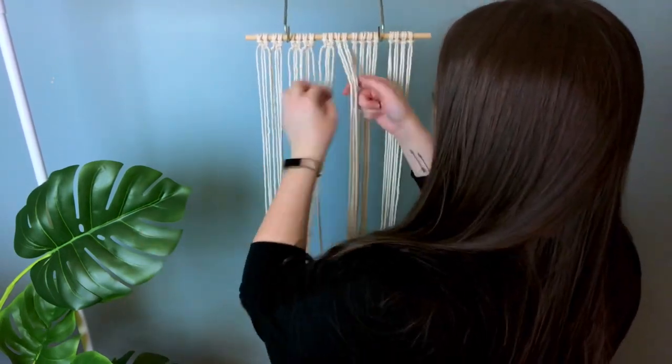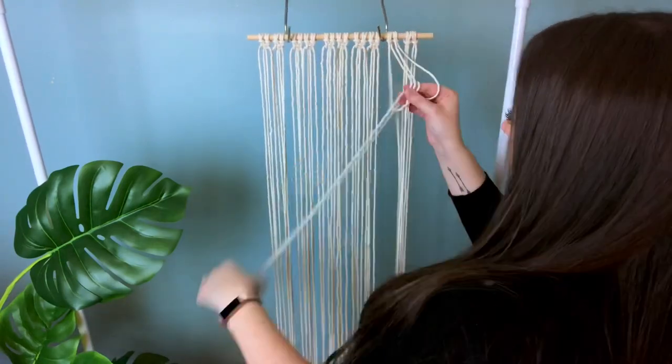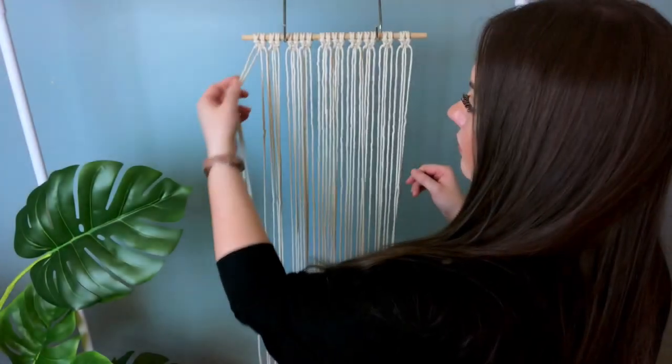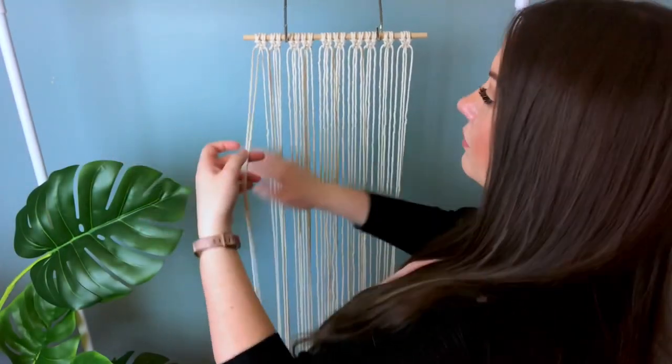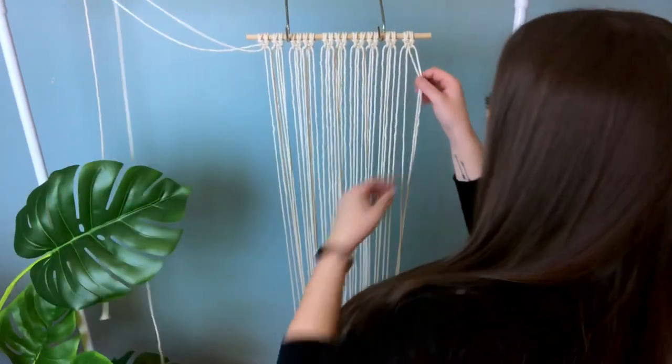So let's motor on ahead and I'll show you what to do next. You may find it easier to remove the first two cords and the very last two cords to keep them out of your way.